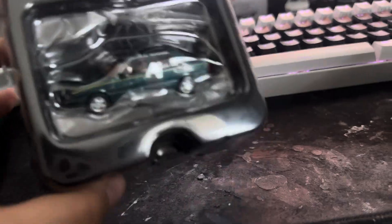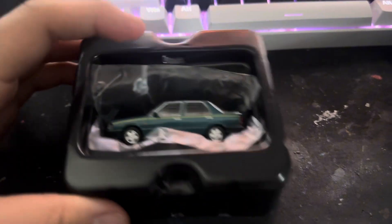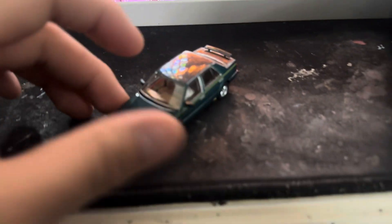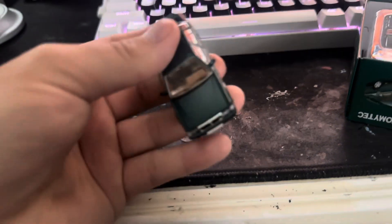It feels heavy. Let me take it out. So here it is. It's metal. It already opened before. So here's the model.